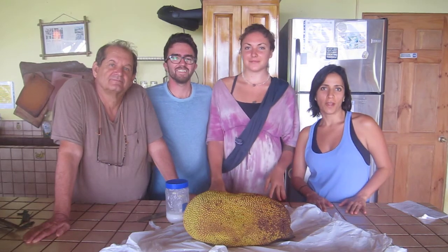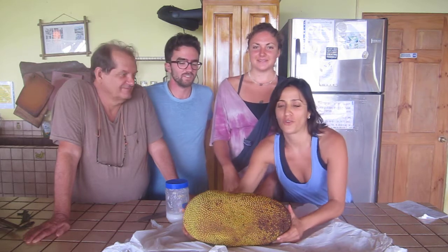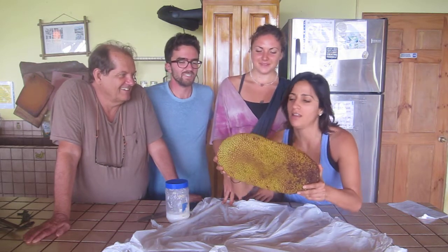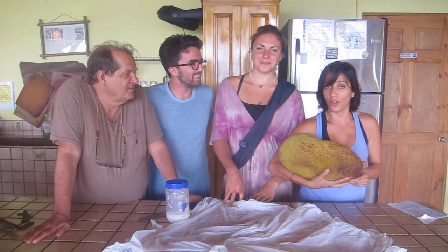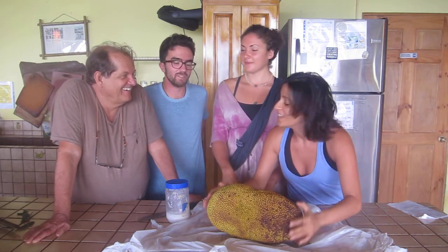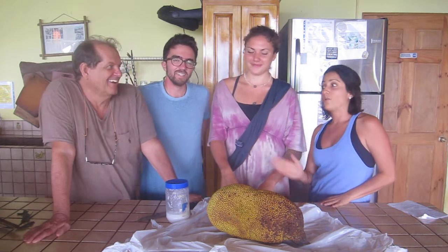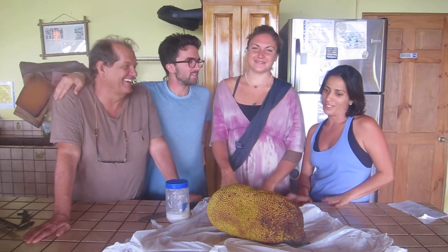Hey everybody, welcome to twopairs.com. We're in amazing Costa Rica at the Farm of Life, and today we have an incredible fruit called the jackfruit — fresh off the tree! It weighs about 30 pounds. That is a big baby!